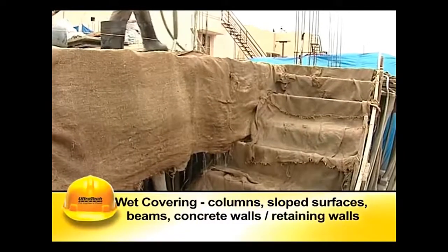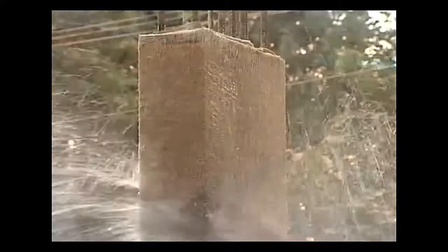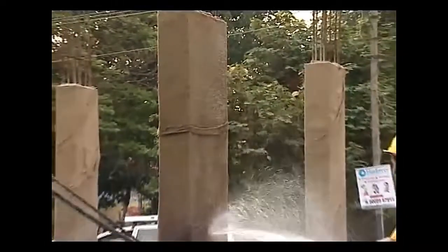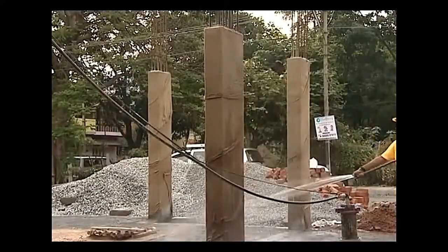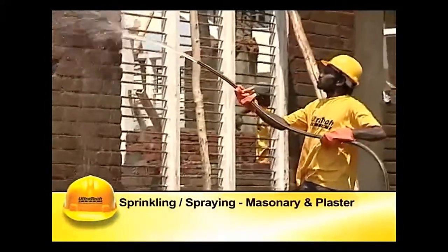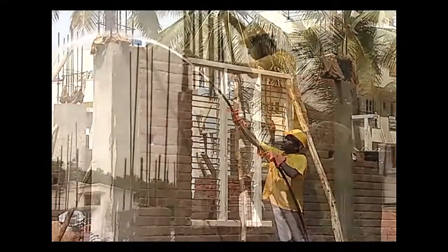For concrete walls, the concrete surfaces are to be covered with wet jute bags, burlaps, straw, etc. Water is sprinkled on these coverings at regular intervals to ensure continuous wetness. These coverings should not be allowed to dry even for a short duration. Sprinkling or spraying method is generally used for masonry and plaster.